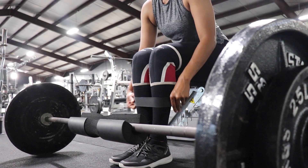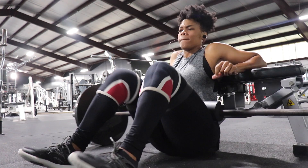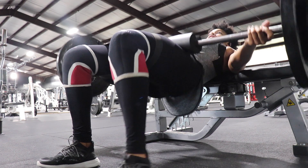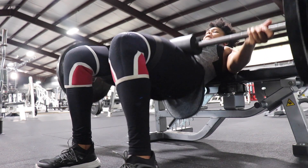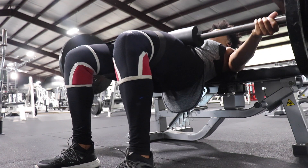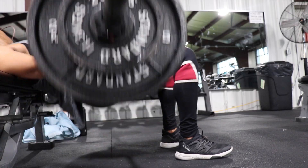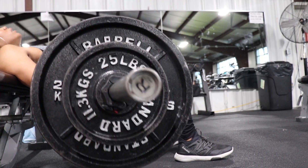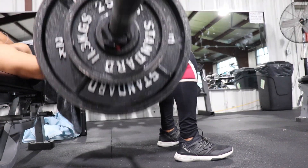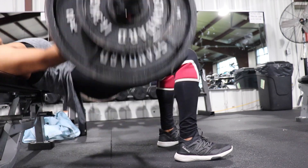The next exercise is the holy grail of a glute day: the hip thrust with the band. When I do hip thrusts, I can't even begin to explain the feeling in my glutes — it is a staple. My weight does vary; if I'm doing low reps like six to eight, the weight will be really high, but here I was doing four sets of 20 just to switch it up a little bit.